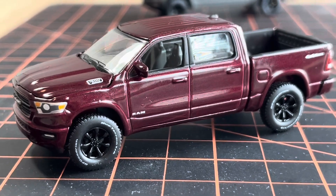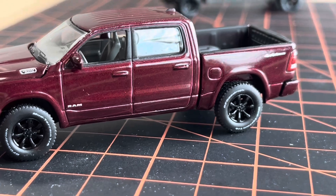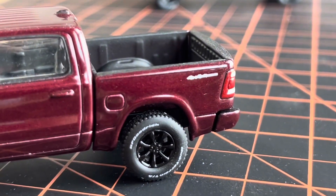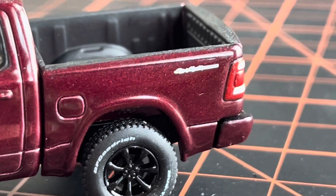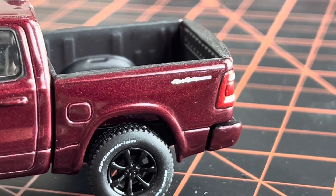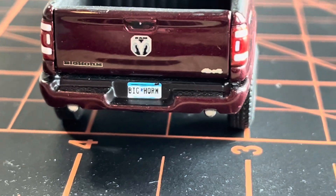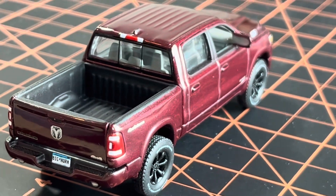I already wheel-swapped this one to black wheels with mud terrain tires. The stock car comes with a chrome-type wheel that's a tiny bit smaller in diameter, so this really gives it a good stance. They've got a really nice four-by-four logo on the back, and there it is again — Big Horn, Big Horn on the license plate. Just a really nice looking car.